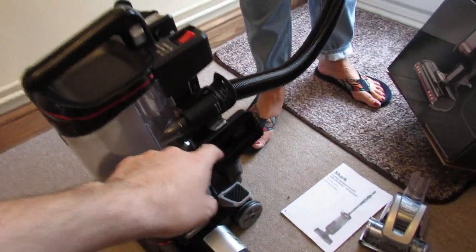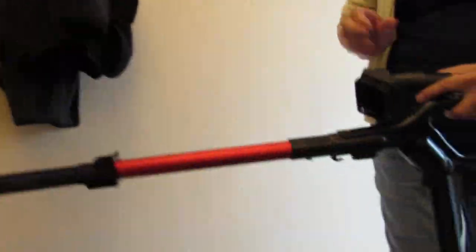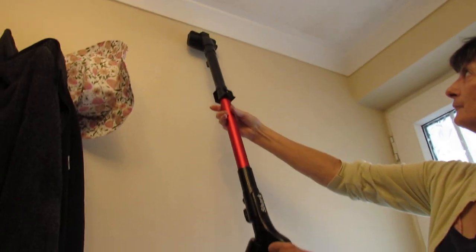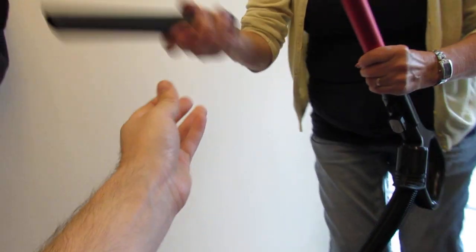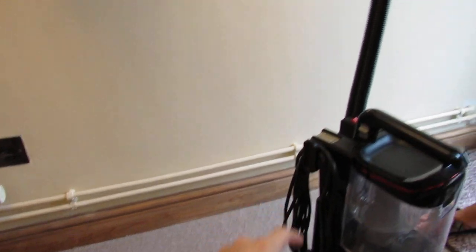We've got a dusting brush here, and all these bits will go into the end. You've also got the crevice tool, which can go in the end to reach up high, along skirting boards, or behind things.